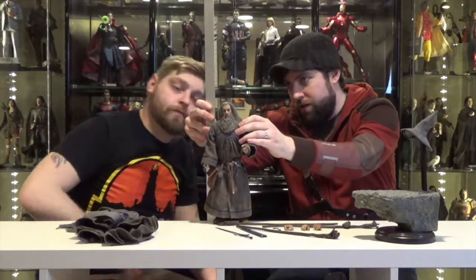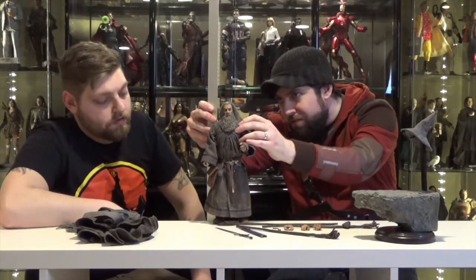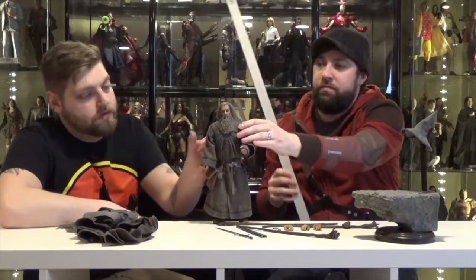Gandalf Stormcrow comes in at just under 12 inches — like a hair under 12 inches. Very, very posable. You can have him doing numerous iconic things from the movies that you saw him doing.